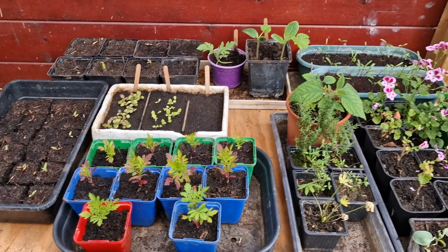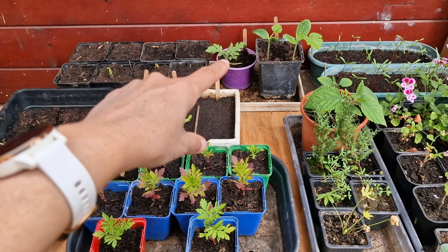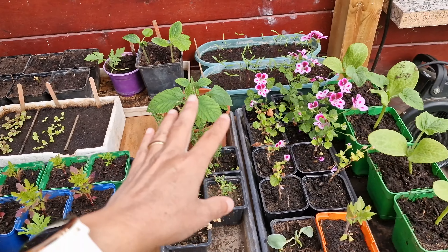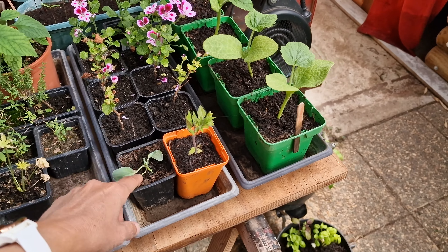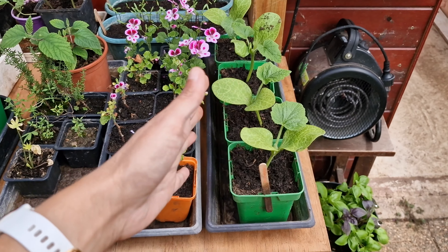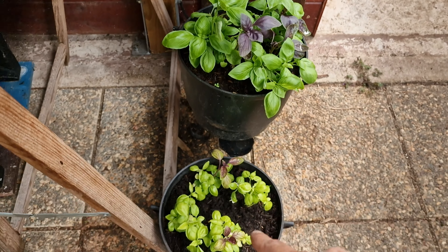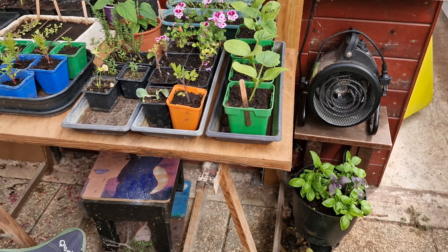Aujourd'hui je vais faire un peu de bricolage. Ici c'est une milpa normalement, donc il y a des courgettes et du maïs doux, et je veux y intégrer les haricots à rame. Pour ça il faut que je fasse une structure en bambou au-dessus de la planche, parce que les haricots à rame sont très grands. Ça leur permettra de grimper, et en plus ça fera de l'ombre pour l'été aux courgettes, qui n'aiment pas avoir trop de soleil direct — ils aiment bien un soleil diffus.